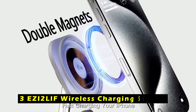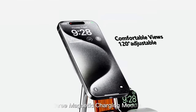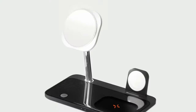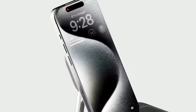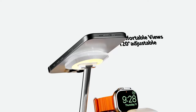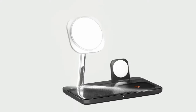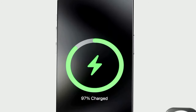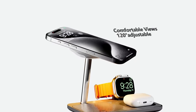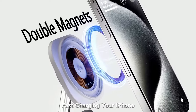At number 3 is the EZI-2 LIF Wireless Charging Station. It offers a convenient and efficient solution for charging your Apple devices. This 3-in-1 charger is compatible with a wide range of MagSafe-compatible devices, including iPhones, Apple Watches, and AirPods. Equipped with a C-port quick-charge adapter and a 5-feet USB-C to USB-C cable, it delivers rapid charging speeds, fully charging your iPhone, Apple Watch, and AirPods in approximately 2-3 hours. The station features three built-in magnetic charging modules with powerful magnets ensuring perfect alignment and preventing accidental disconnections. Its sleek and modern design integrates a nightlight feature, making it ideal for your bedside table, office, or kitchen. The adjustable phone charging spot allows you to find the most comfortable viewing angle for work, entertainment, or video calls.